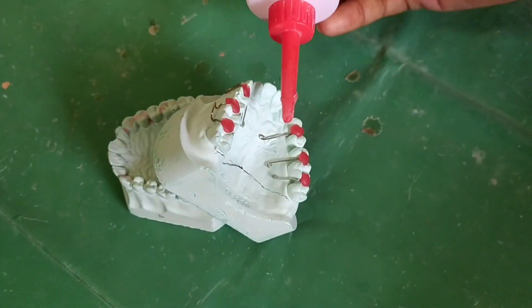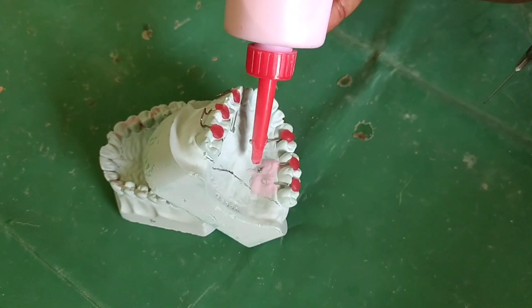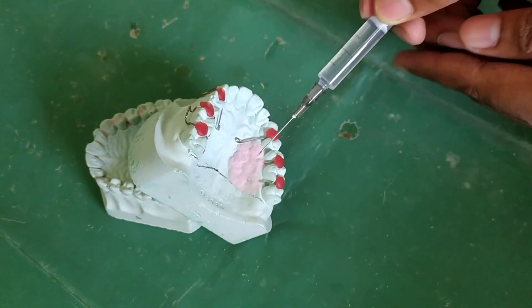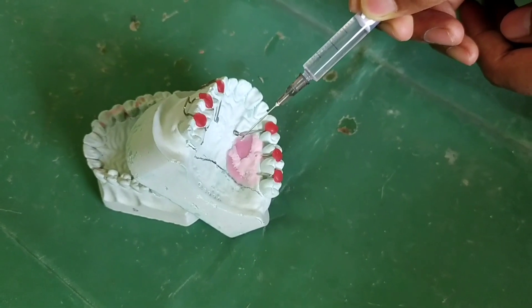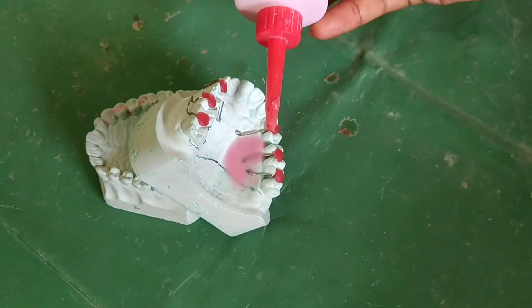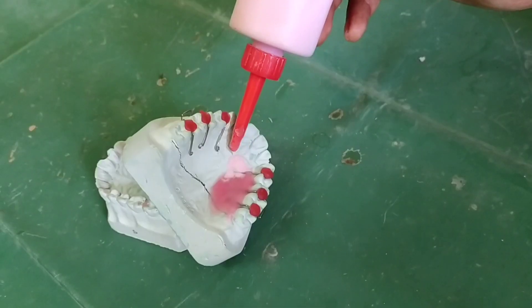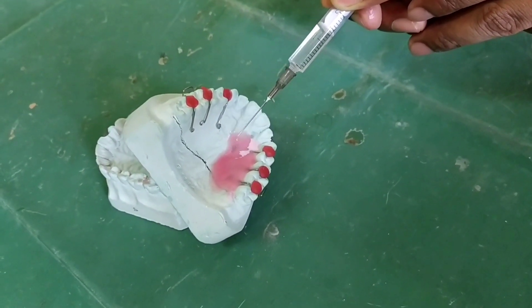Now we will start the procedure from the corner. You can see here I am applying the polymer, and then with the help of the syringe I am putting the monomer. Slowly we have to do the procedure. Put the polymer and monomer in such a way that it is completely covering the arms of the clasp.